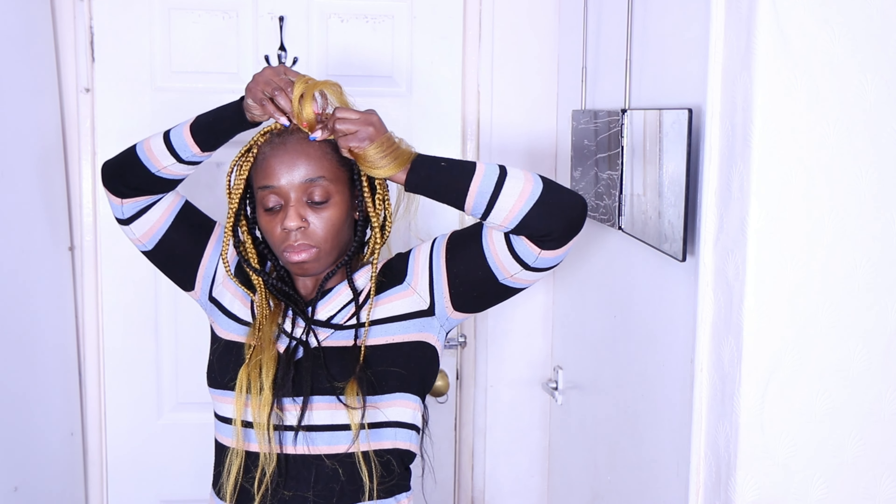Beauties, comment in the info section — which hairstyle is your go-to that doesn't take long to achieve? I would love to know your easy go-to hairstyle!